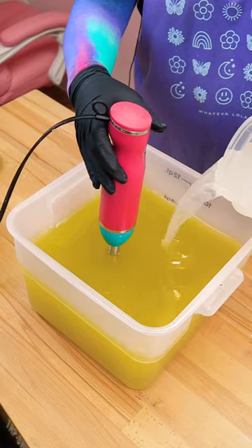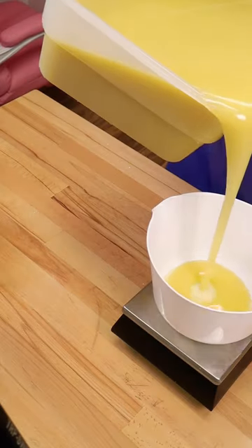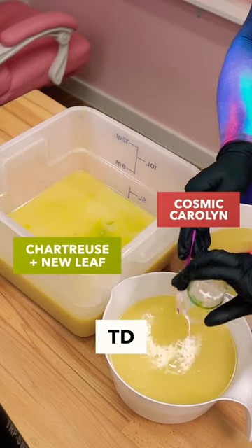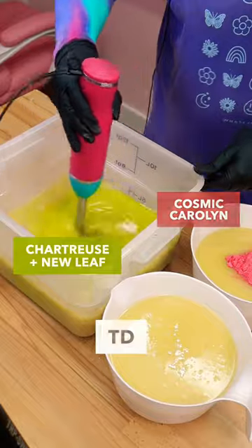This isn't frosting, it's soap. I've been wanting to make a Soot Sprite soap for absolutely ever, and so whenever I created the Small World Collection, I knew that this was a design choice that we absolutely had to make.